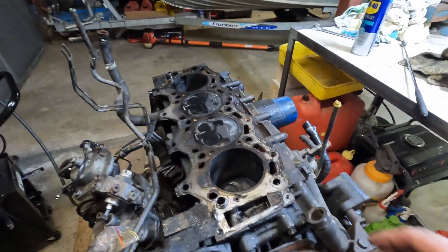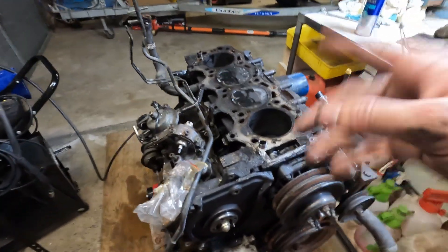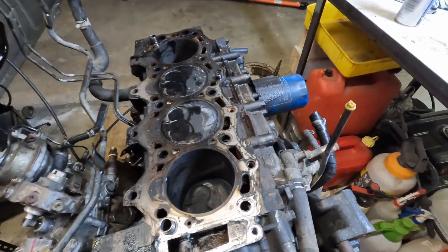That's all for this video. This is part one of the disassembly. Next time we're going to flip her over and start pulling out pistons, main bearings, and stuff.